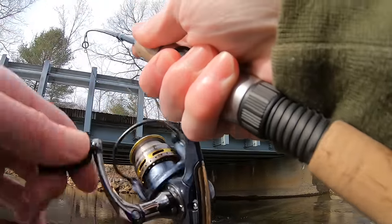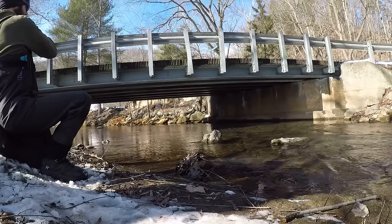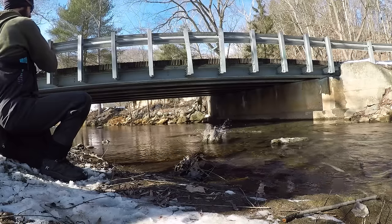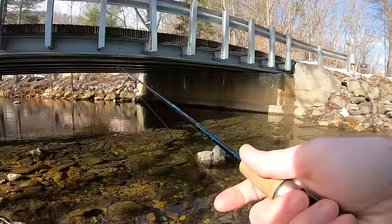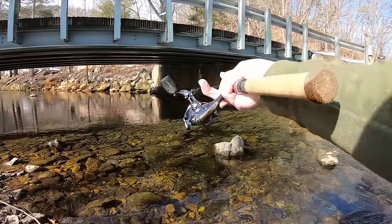Got him. Fish on. Fish on. This technique right here is deadly for pressured fish.